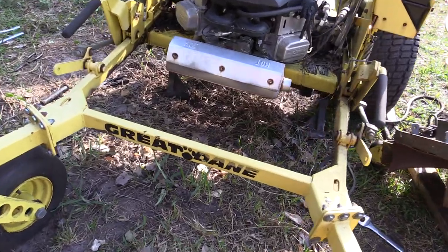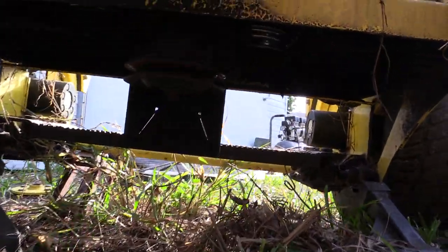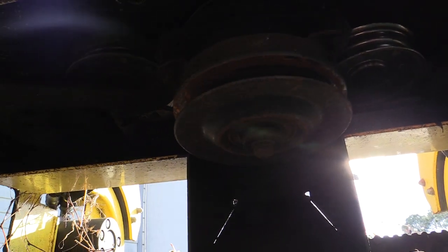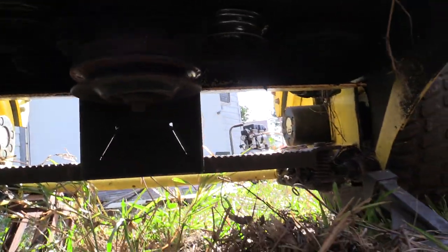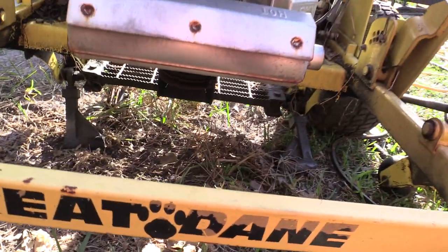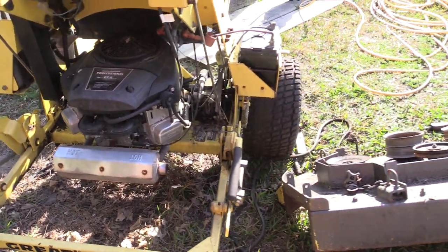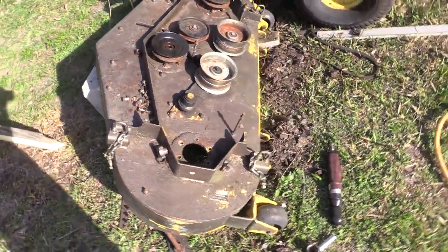That's also going to make it really easy to work on the idlers for the hydro motors, because I've got to replace both of them. All the replacement parts are here — we're going to go through them and look at them. They're all shiny and new.